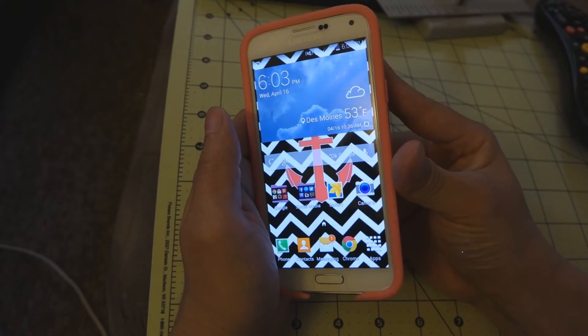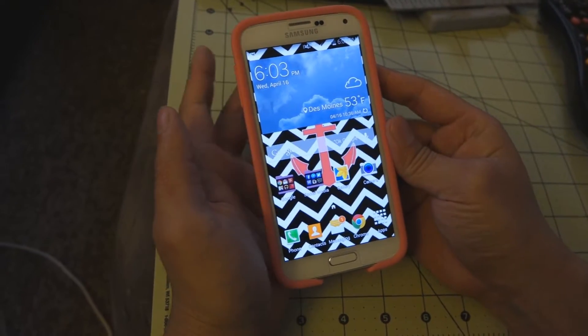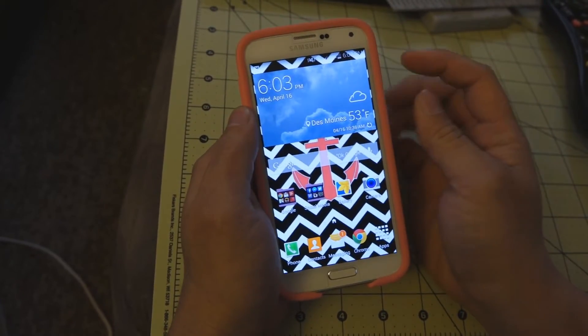There are actually three ways to do it on the Note 3 because of the S Pen. There are, in general, two ways to do it on this. By default, your gestures are probably going to be on.